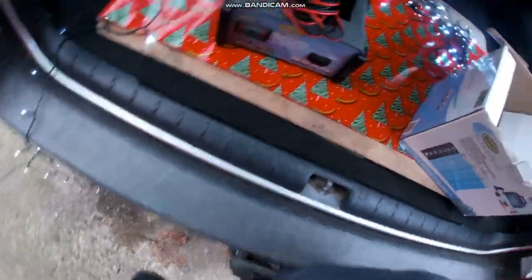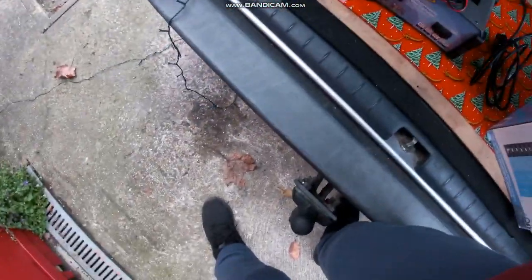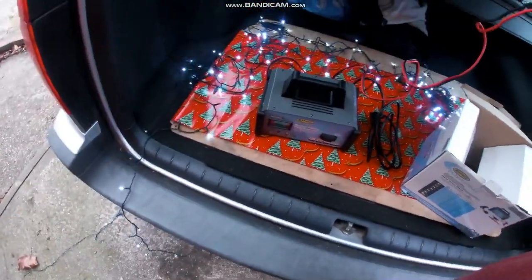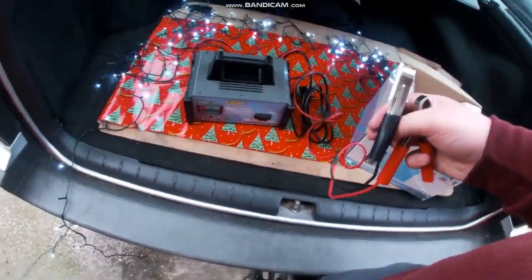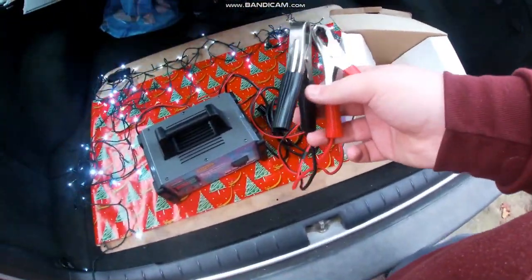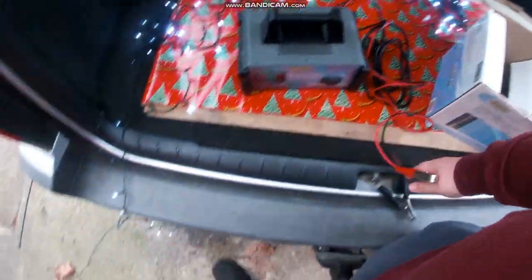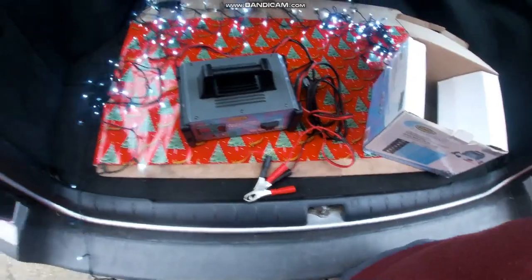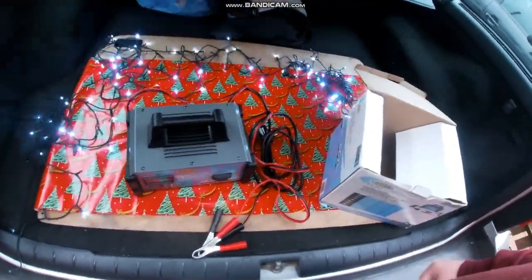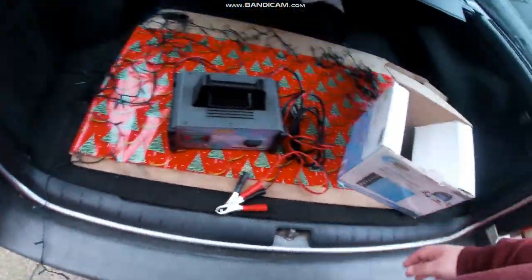It's a 12-volt charger. Here's the power source — it connects to the mains. You connect it to the battery first using the black and red cables: black goes to negative, red goes to positive, then you plug it into the mains after you've put it on the battery.